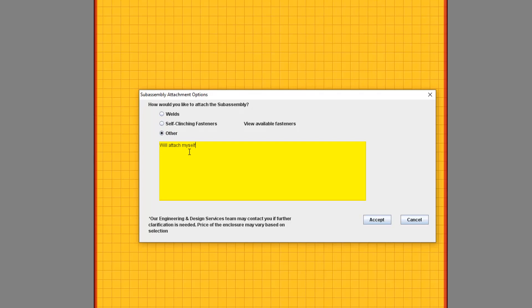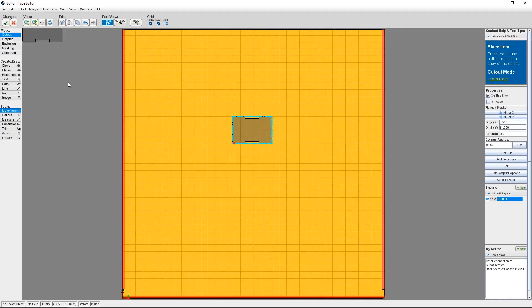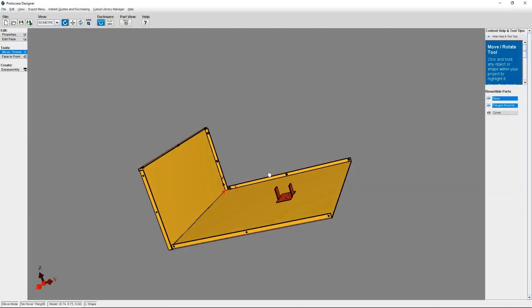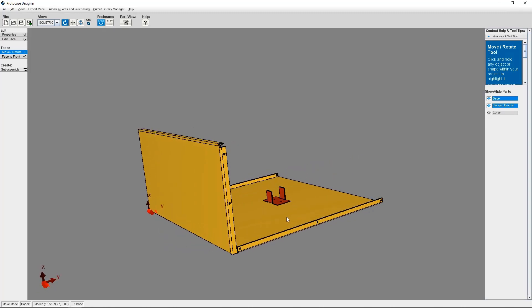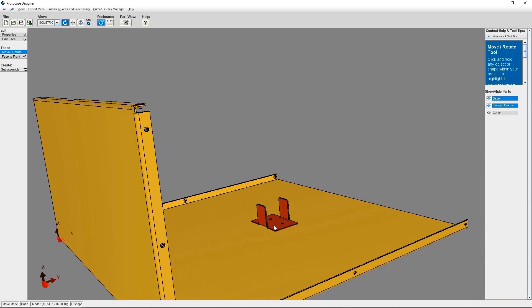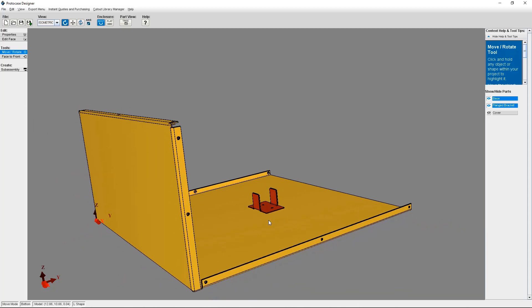Once you've made all of your notes according to your preferences, click Accept, then the green check mark to save all of your changes. If you attach more than one subassembly on a face, or if you're attaching another subassembly to a different face, you can choose a different attachment method for each subassembly. Protocase Designer auto-saves the most recent attachment choice and any notes, but you can change that for any new assembly you attach by selecting the correct attachment option and inputting your new note as required.